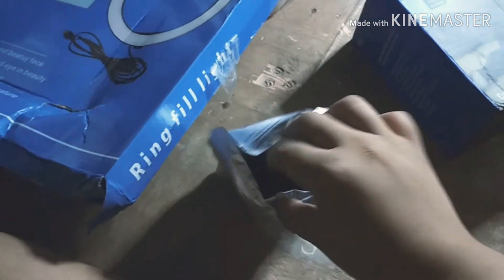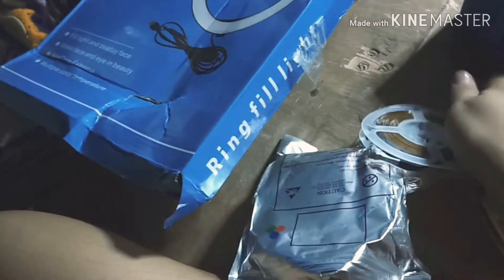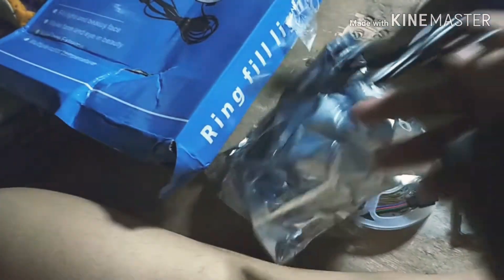Let's start with the LED strip lights. Since I only paid ₱1.99 for it, I don't have much expectation — I just hope it works. Here are the contents. There's a plug socket included. It looks like there's no damage.